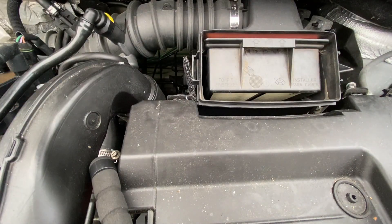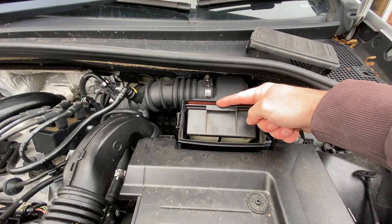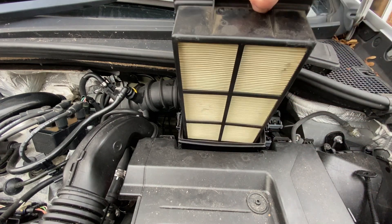With both clips removed we can now see the air filter. To take the filter out of the housing, first you have to push it down and then you can pull it towards you, and away it comes.